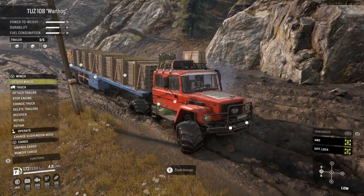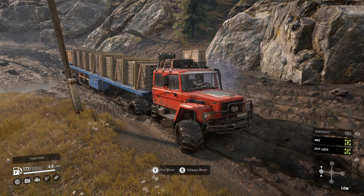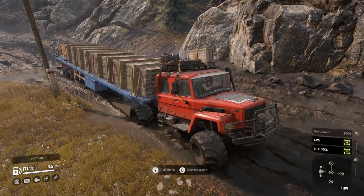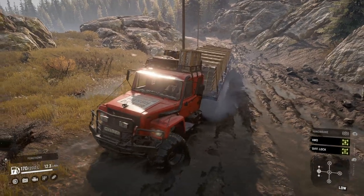Hey there, this is my Tuz 108 Warthog review and this thing does exist. On screen you can see the Warthog struggling at life. Just going to preface this review by saying that I did really not enjoy making this review, and soon you'll see why.